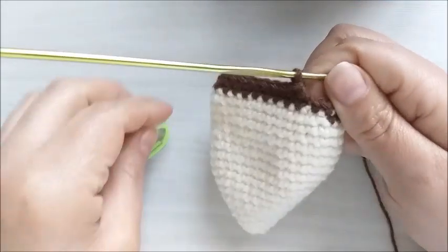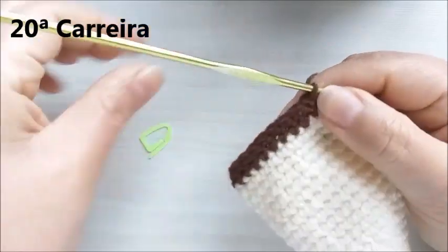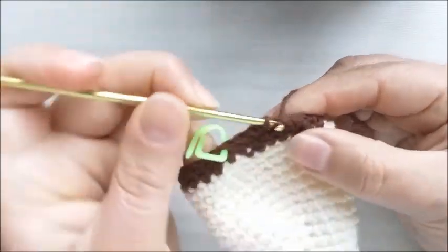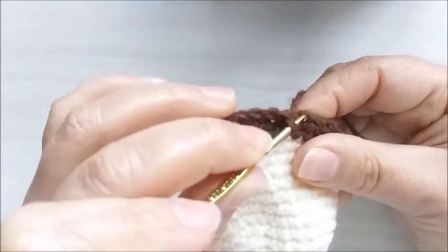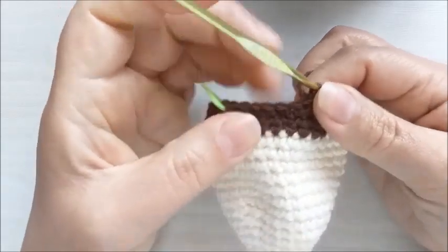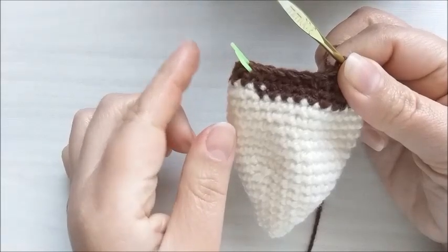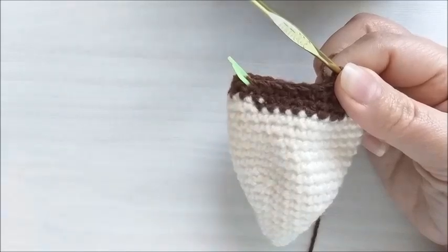Vamos para a carreira de número vinte. Vamos fazer seis pontos baixos e uma diminuição. A carreira de número vinte terá a sequência de seis pontos baixos e uma diminuição, totalizando três diminuições. Ficaremos com um total de vinte e um pontos baixos.